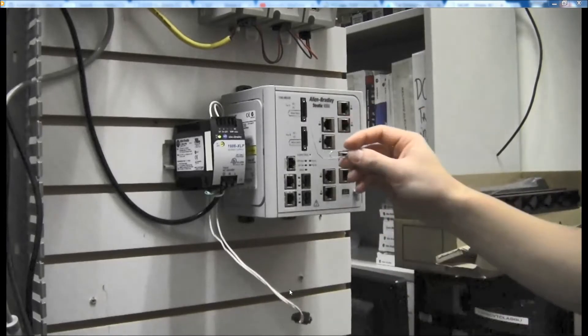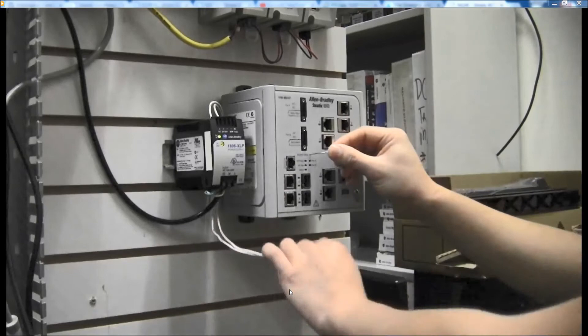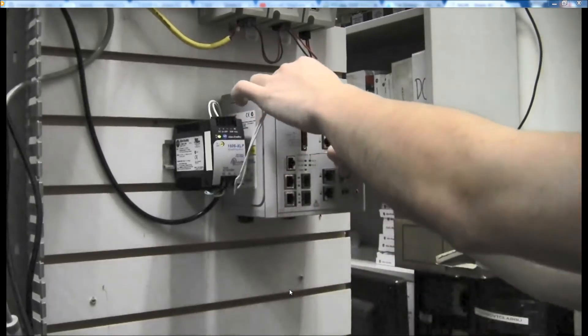Next, insert a paper clip into the Express Setup button. Press and hold the button while applying power.